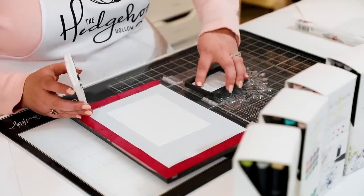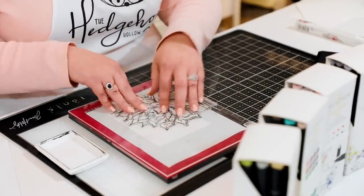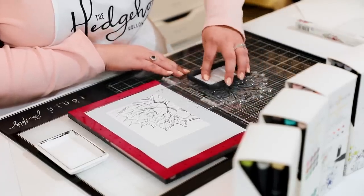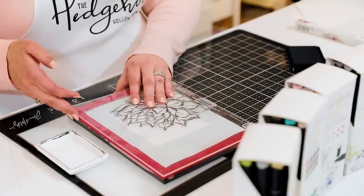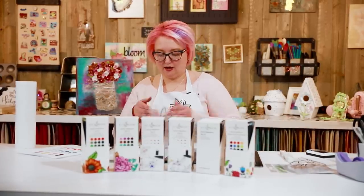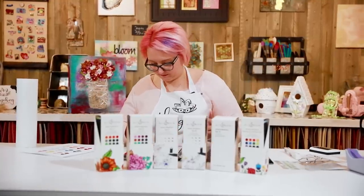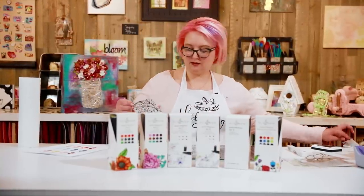I'm going to use my Gina K Amalgam ink, which is my favorite ink for working with alcohol markers — and watercolors, and pretty much everything. It's a hybrid ink so we can use it with all sorts. This still gives me the flexibility of using my Misti to re-ink any areas that don't get a crisp image. Just a nice press all over, a smidge more in the bottom corner, and we should be there.